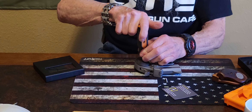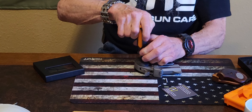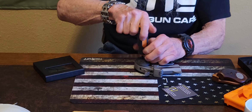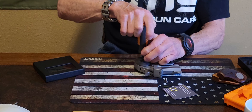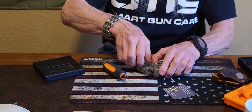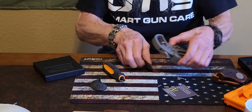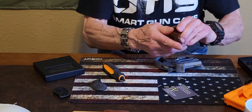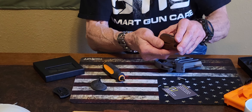Always use the proper size screwdriver — that way you don't damage your grips or your firearm. One thing I like about these grips: they cover the back strap too.